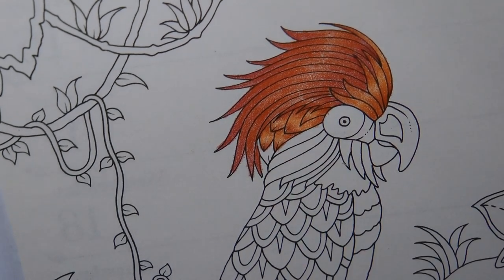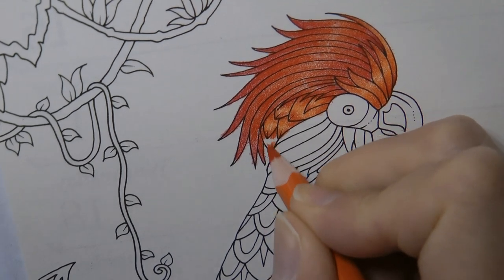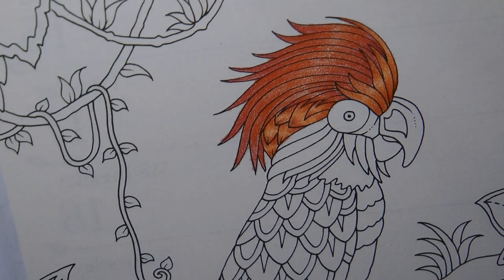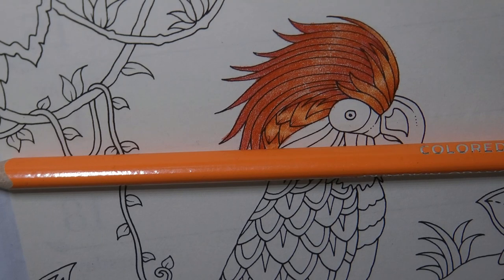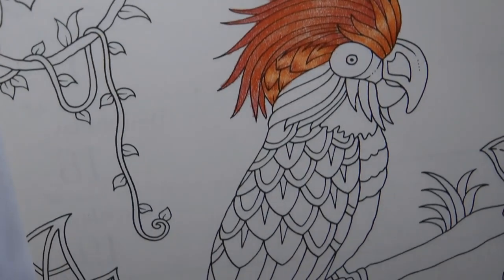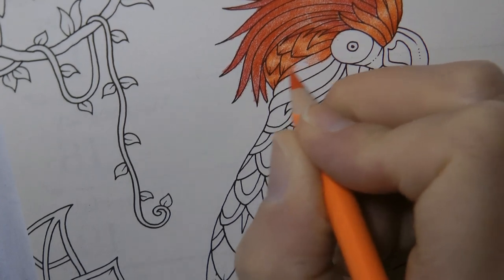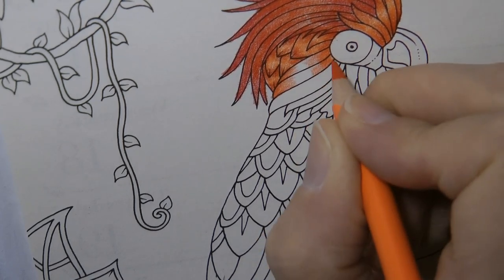I didn't do that last one, so I'm going to go back in with the vermilion. Now I'm going to change the colour up a little bit because although I want to keep it within these oranges and reds, I'm going to lighten it up. I'm actually going to go for the pumpkin orange. I'm just checking my selection, deciding if that's what I want to do. I find it easier to sort of pick a section. We're using the same technique, so I'm not going to explain it again — I'm sure you know by now what's going on.